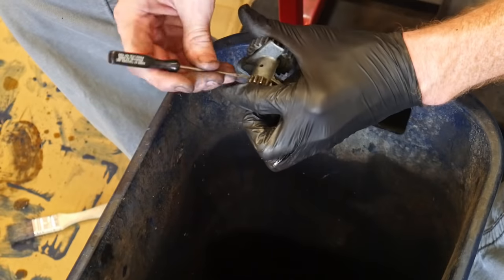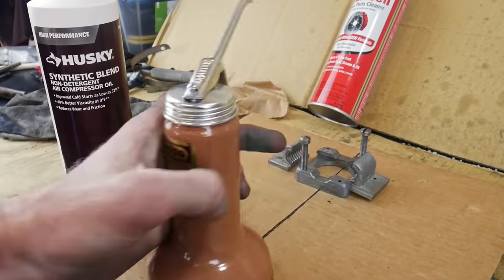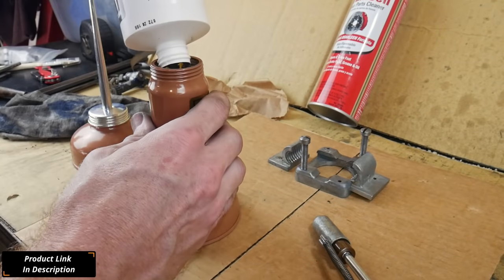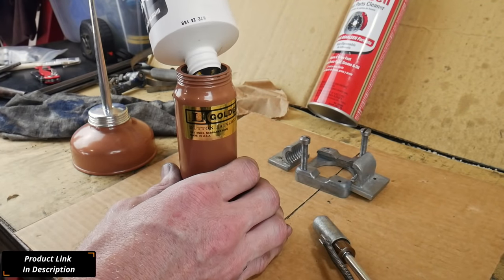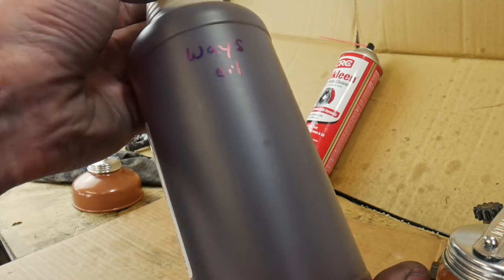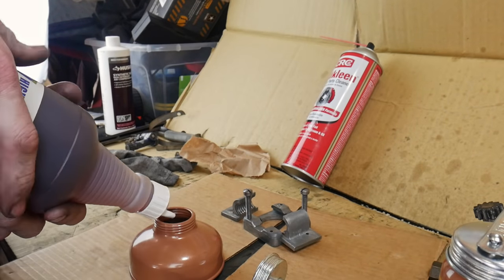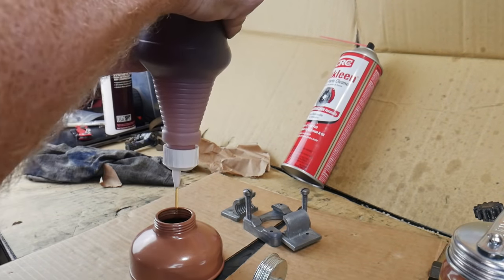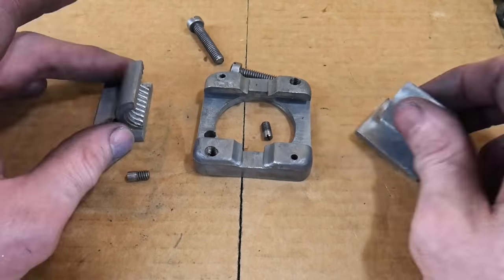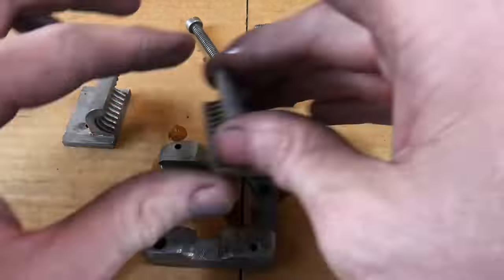Now let's talk about lubrication. The majority of the components on this lathe can be lubricated with ISO 68 or 20-weight non-detergent oil, which I found at my local big box store and also on Amazon — I'll put links below. I also purchased some ways oil, which is a tackier oil to be used on the ways of your lathe. Both oilers really impressed me — they're much more robust than the cheap plastic oilers I've been buying.